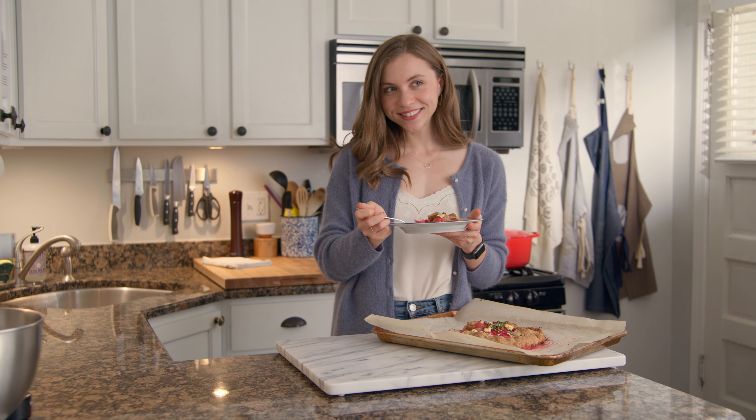And voila, strawberry goat cheese galette. Our galette has cooled, so I'm going to go ahead and take a taste. The pastry is so buttery and flaky, and the strawberries are nice and juicy and acidic. This is a really simple dessert to make, honestly way easier than making a pie, and the addition of the goat cheese kind of gives it a little bit of a Danish vibe. I've linked the recipe below, but make sure that you like and subscribe for a new video every Sunday. I'll see you in the next one.